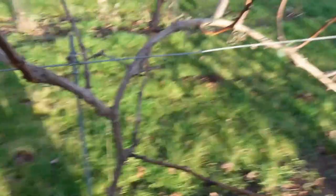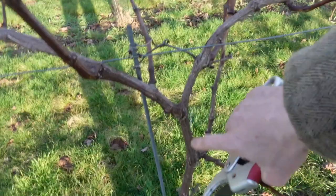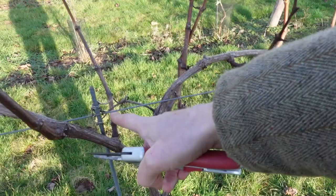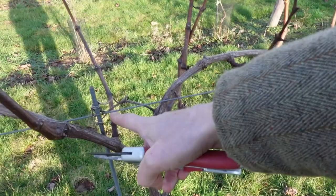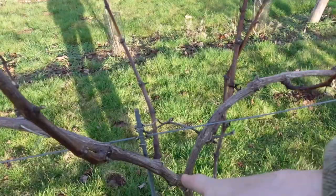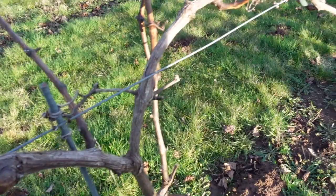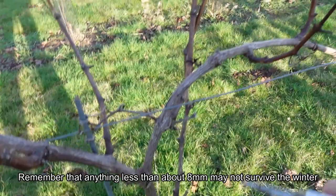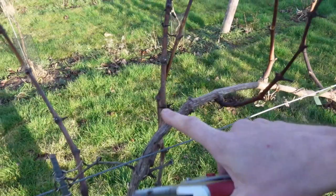It didn't take long to find an example of a vine that hasn't gone quite according to plan in terms of shape. We've got the original T-junction here which forms our double Guyot shape, but there's nothing really here that will take over. This one here is a bit weedy, this one here is not great either, that one's not brilliant. This one here is pretty good and it's not coming right from the middle but at least it's somewhere near the middle. So on this one I'm going to keep a couple of buds that will take over next year and cut it there.